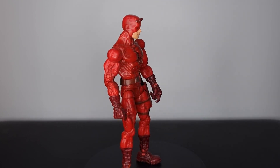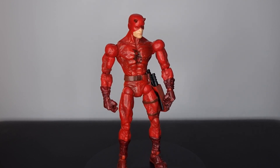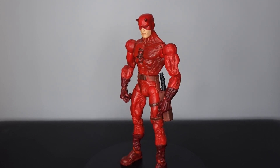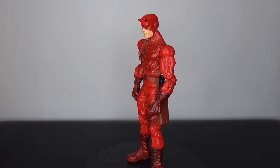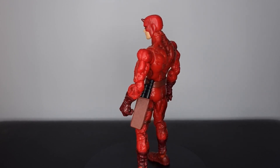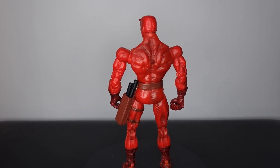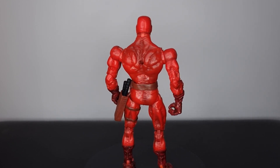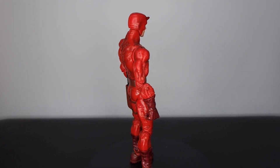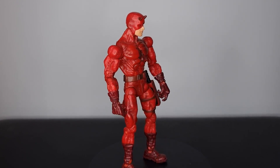The problem was the price — as far as I can tell this originally came in a two-pack with Kingpin and there was never any single release, and I think that has affected the aftermarket price. This thing goes for around 25 pounds or up, which isn't too bad, but it was slightly more than what I was willing to pay for an older Toy Biz figure. After years of keeping my eye out, I found this thing for eight pounds the other day and snatched it right up.